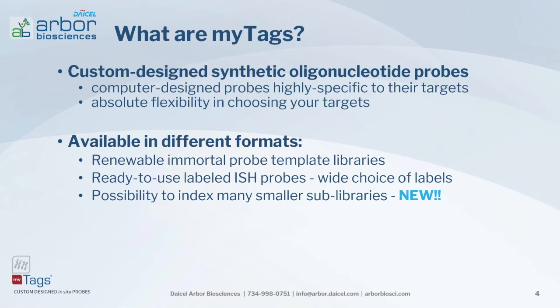What are MiTAGs? MiTAGs are custom-designed synthetic oligonucleotide probes — computer-designed with high specificity and high hybridization specificity to your target, giving you absolute flexibility in choosing your targets. MiTAGs come in different formats: as a renewable immortal probe template library, as ready-to-use labeled in situ hybridization probes with a wide choice of labels, and now also as indexed smaller sub-libraries, which is our new format.